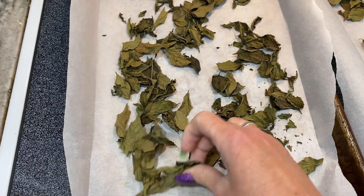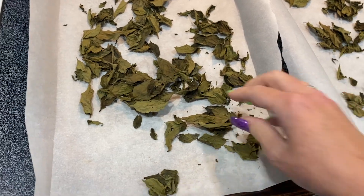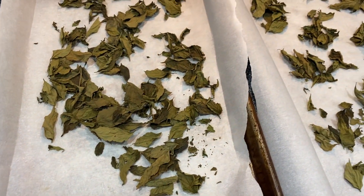There's the basil completely dried. Now I'm going to put it in a jar. I do not crunch it up until I use it — the flavor lasts longer that way.